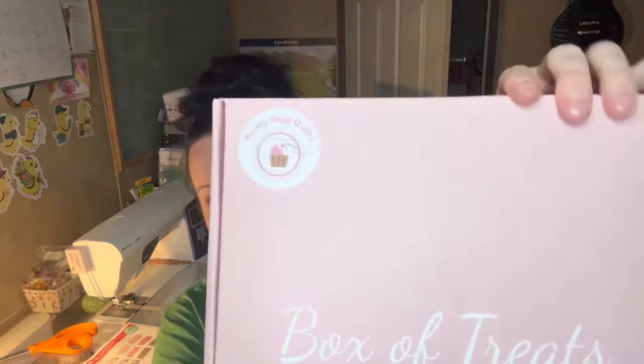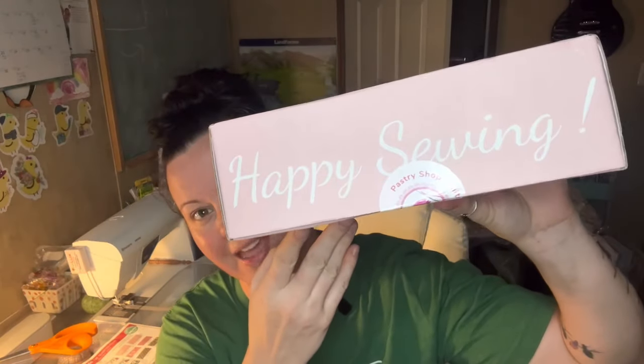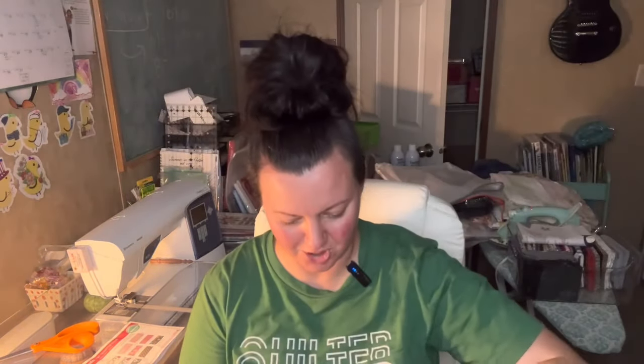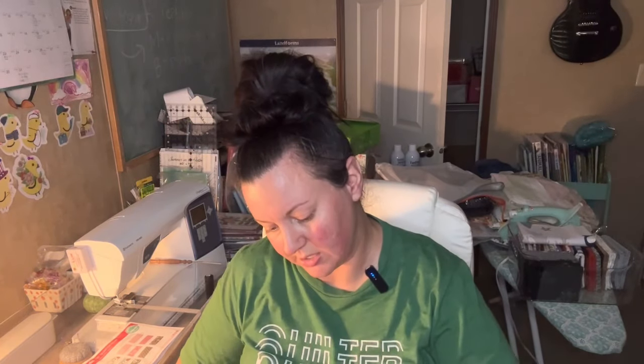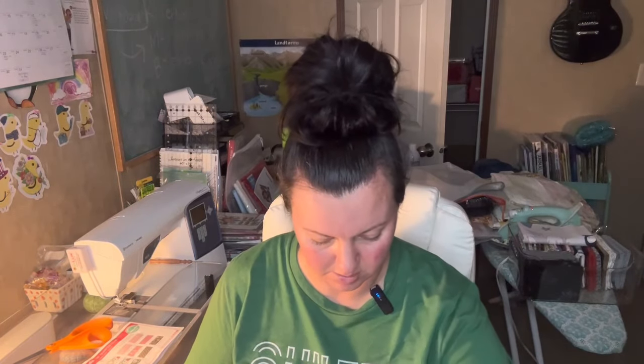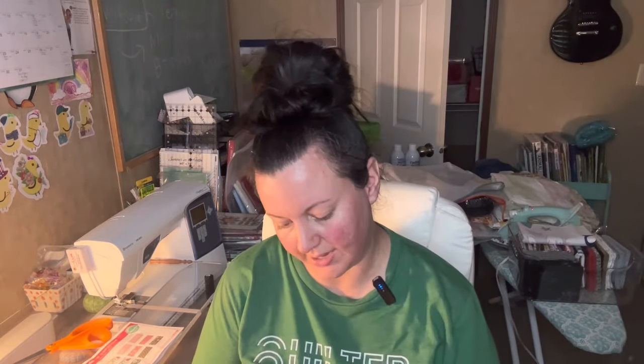The box says 'Box of Treats, Pastry Shop Quilts — Happy Sewing.' This is so cute! I'm trying a different subscription besides Sew Sampler because there are so many on there and I've been doing it for four years, so I kind of want to try something new. Oh, I got Smucker's grape jelly!